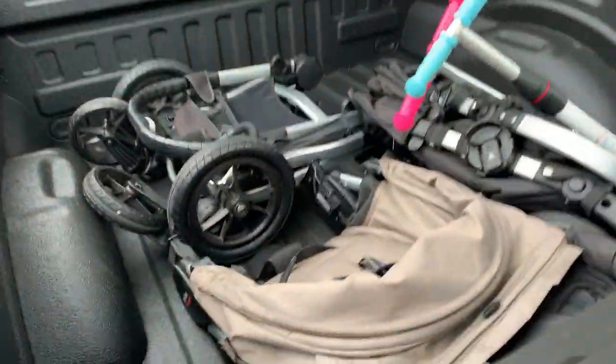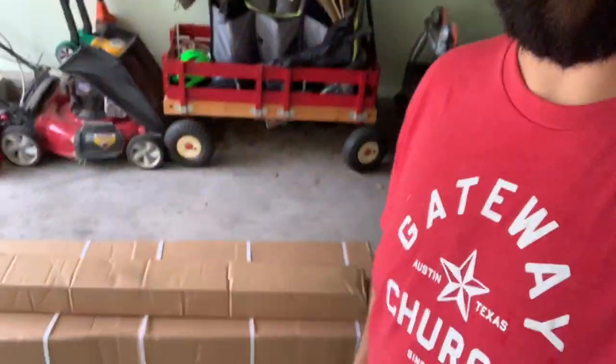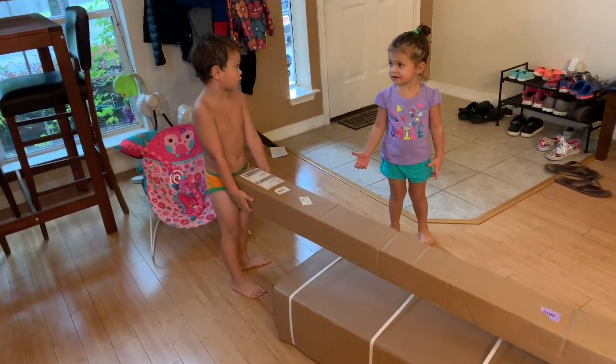You'll see strollers, scooters, groceries — just kid stuff. That's why I've got the Paragon truck cover that I ordered in the mail and I'm going to build today. I'm hoping it can not only protect our stuff, but those strollers aren't cheap, and people take them — you're out four or five hundred dollars. We're going to build this truck cover today, install it, and see how it works for the average family man — the family man that's got a truck for the kids' stuff.